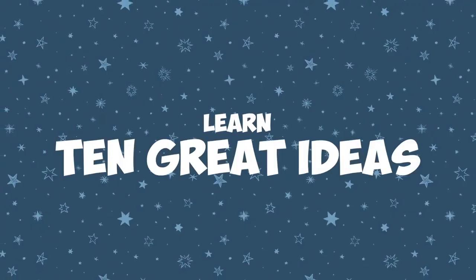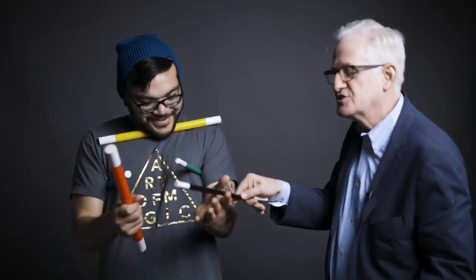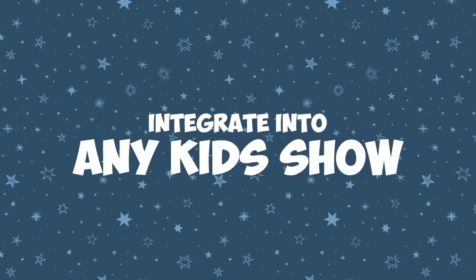In the video instructions, I'll show you 10 approaches, 10 ways to make the Amaze Wands fun and magical for children and their parents. So get the Amaze Wands and make your family magic show even more magical and amazing.